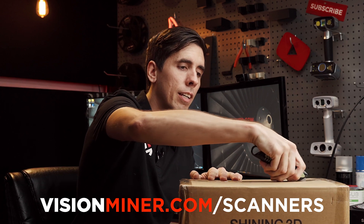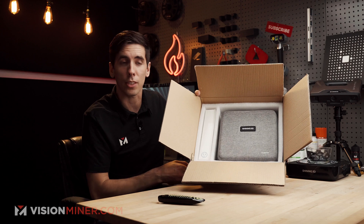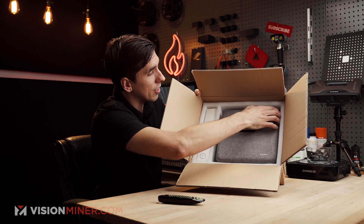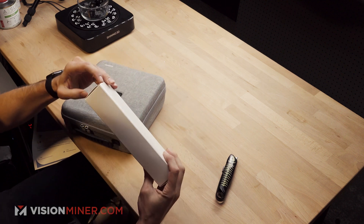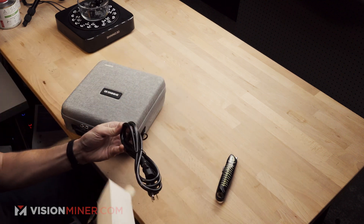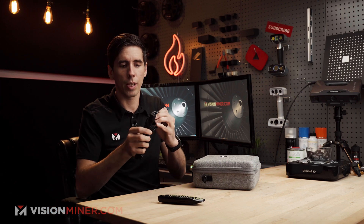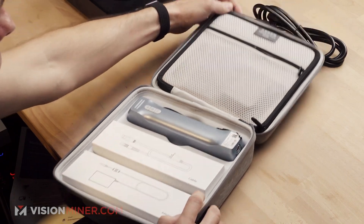Open the box and you've got another box — a nice little carrying case. Let's open this thing up. We've got a standard power cable, 110-volt American plug. Yep, standard power cable, very nice. And let's see what's on the inside.